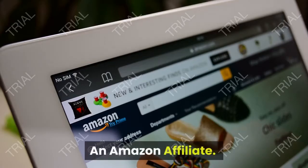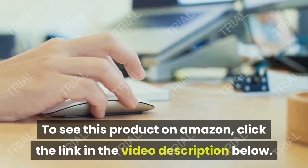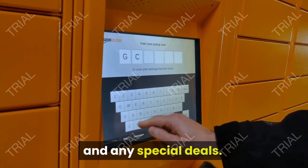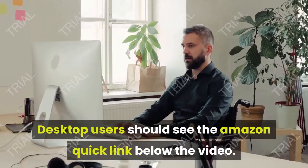This is an Amazon affiliate. To see this product on Amazon, click the link in the video description below. You'll be able to see current pricing, product previews, and any special deals. Desktop users should see the Amazon quick link below the video. Mobile users will need to click the little down arrow below the video first.